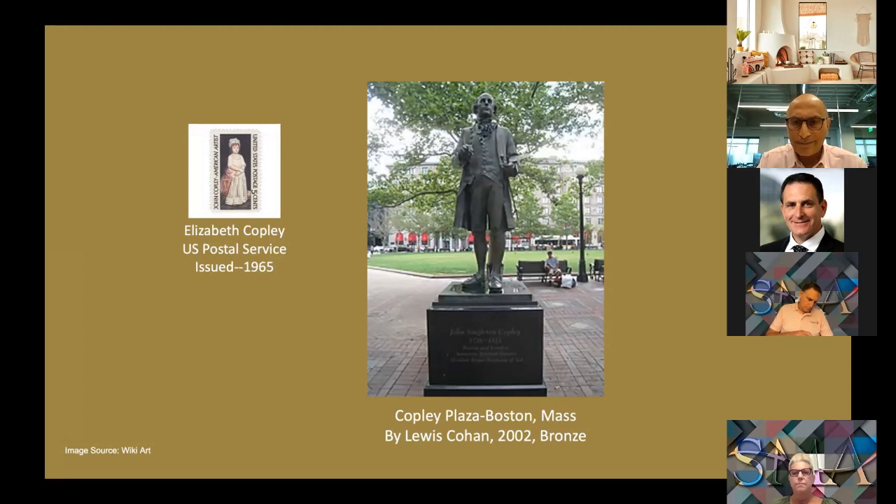Having lived in England for so long, Copley was elected to the Royal Academy and received royal patronage in 1815.